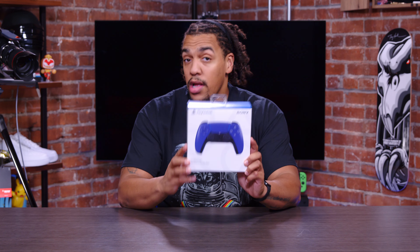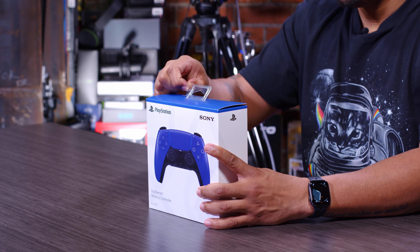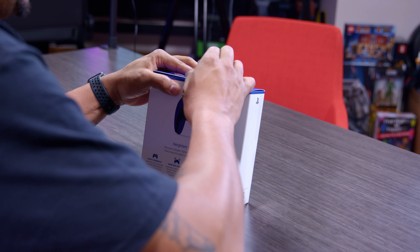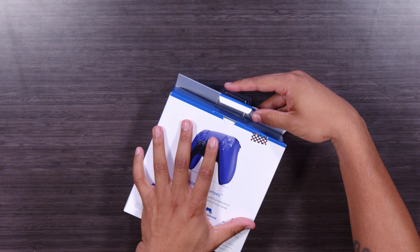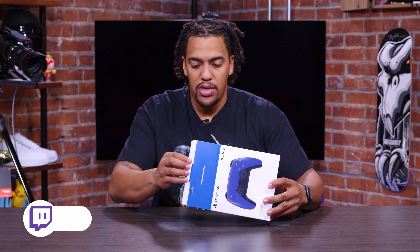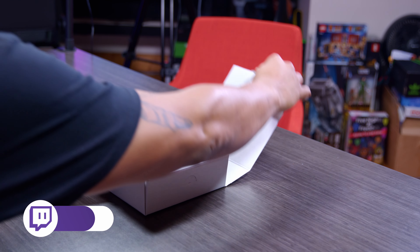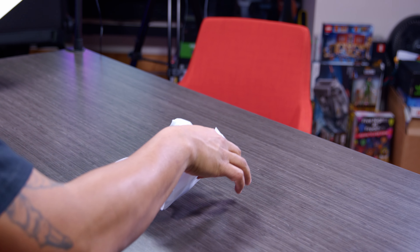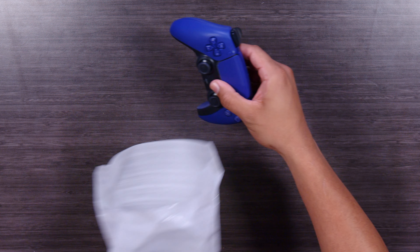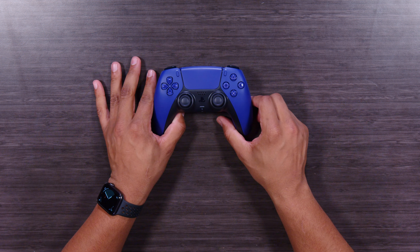Alright, if you guys are ready, I'm ready. Let's open this bad boy up. Quick look at the box for anybody that may care — controller on both sides. First sticker is off, second sticker is gone. Now I'm going to carefully open that up... nothing is torn yet. Open the box, set that off to the side.